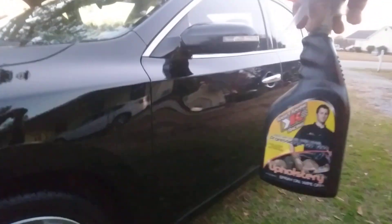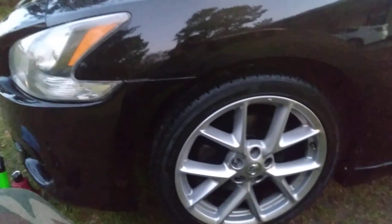Hit that subscribe, man. I just wanted to share that with y'all on the 2028 Nissan Max. I'll hit you guys on the next one — I'm out, peace.